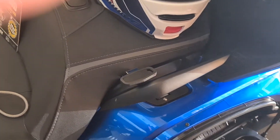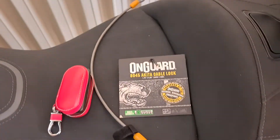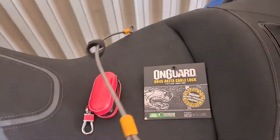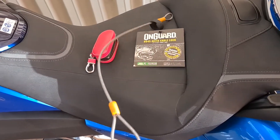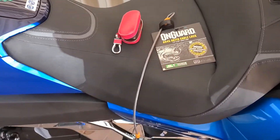Added to that, they only give you one of these, so there's no provision for locking two helmets to the bike. The way to overcome the awkwardness of this is to use this on-guard helmet strap that I purchased from Wish — it was $5 plus postage. It's a very strong wire strap, a double-ended strap.